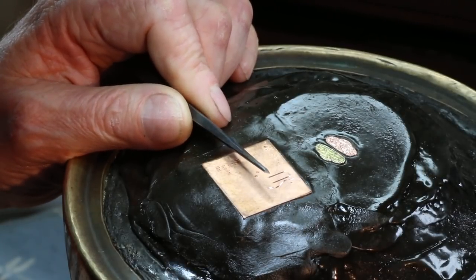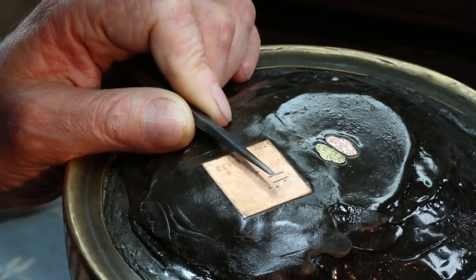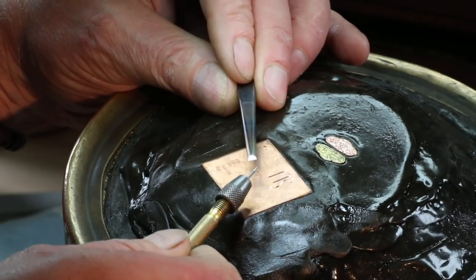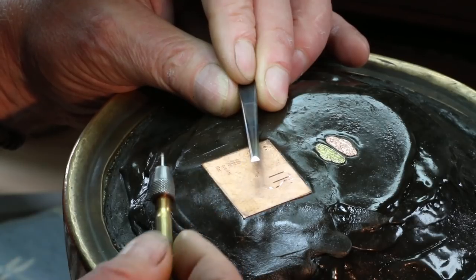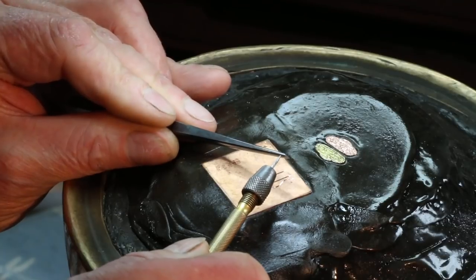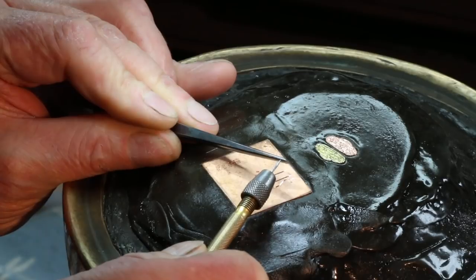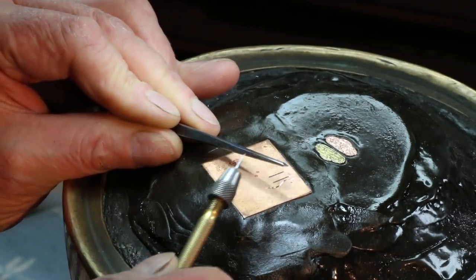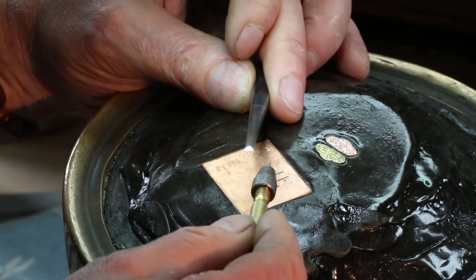This is a Shishiaibori chisel. I call it the safety edge chisel. The reason for that is that it's only this cutting edge here — that line — that cuts. Because of the geometry of the chisel, the shape of it really, this edge here doesn't cut. So on this corner it's literally only the front edge that cuts. And we achieve this geometry by filing the blank into an elliptical shape.